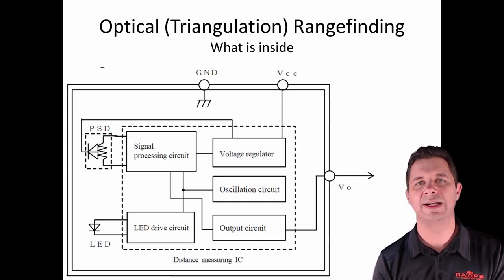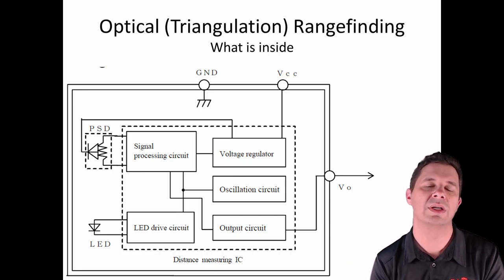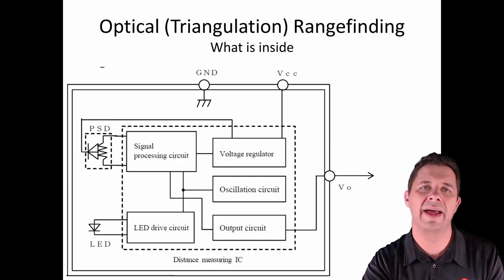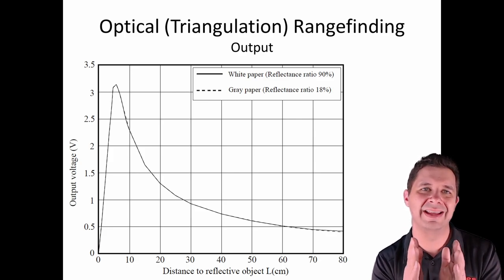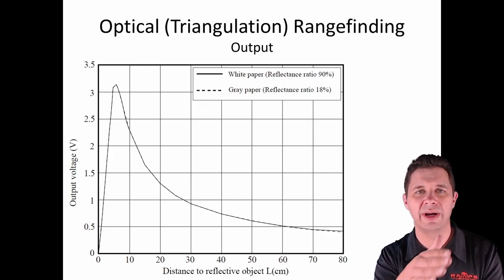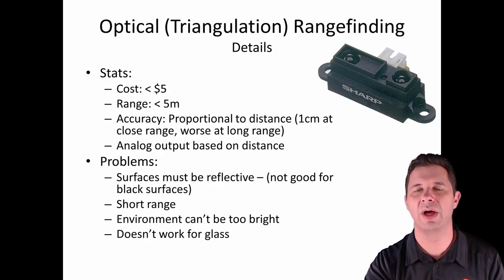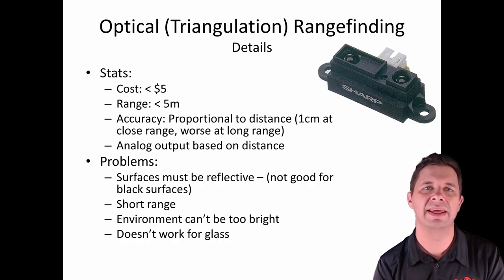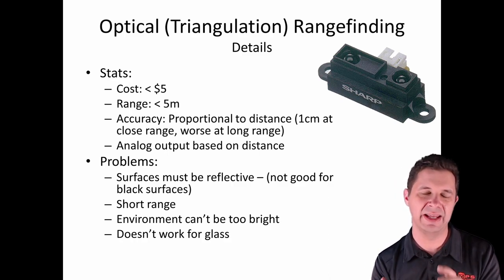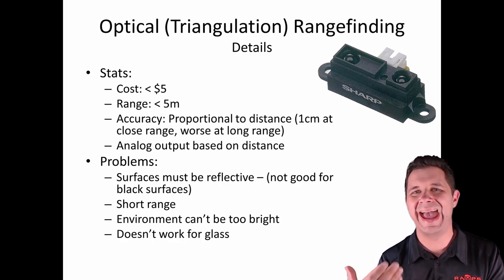Inside the sensor, we have an LED driver circuit, a signal processing circuit connected to a position sensing device — that linear array — some basic regulators and oscillators, and an output circuit that gives a voltage somewhat proportional to the distance. Looking at the output, you'll notice it's not accurate in the short range region, so measurements of less than about eight centimetres aren't reliable. Over the longer region, there's a nice slope that we can linearise to determine distance. These sensors are relatively inexpensive, with a common Sharp sensor ranging up to about five metres. Accuracy is around a centimetre at close range but worsens as distance increases.